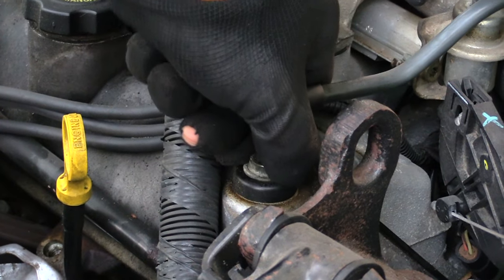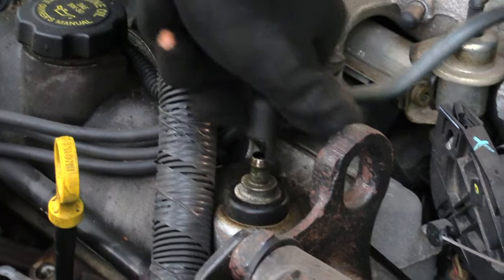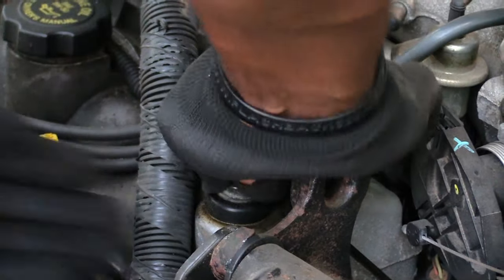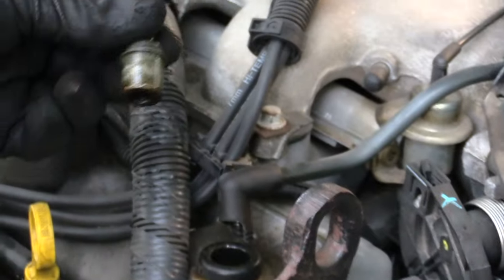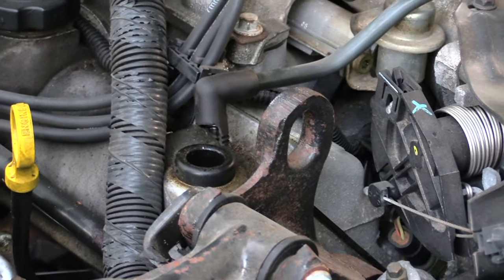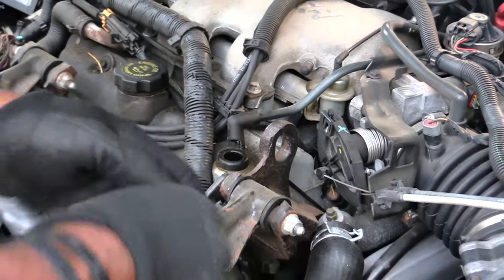This pipe right here came off of it — it's broke, so I have to replace that pipe. All you have to do is just pull it up like this and it comes out like that. This is an old beat up one, as you can see — you see the hole right here where it goes at.